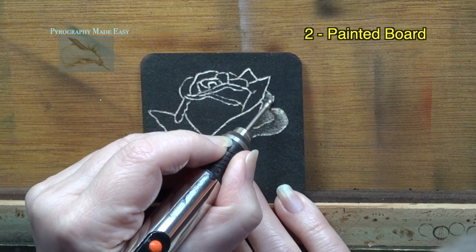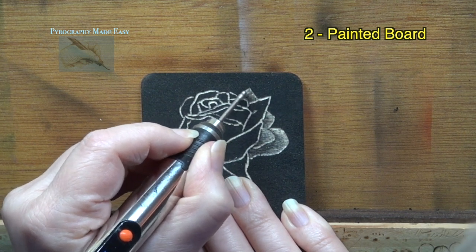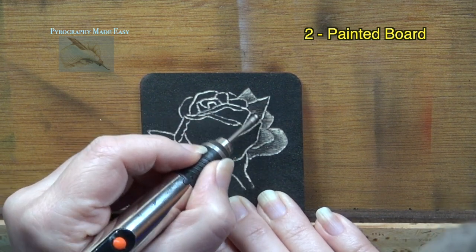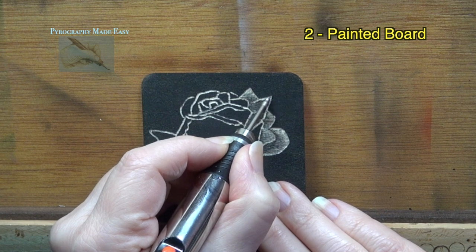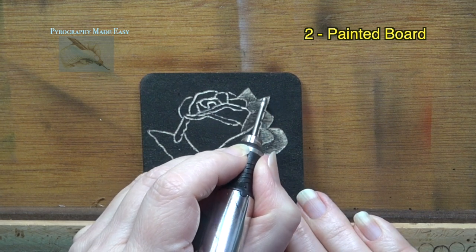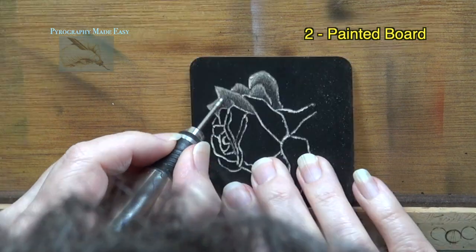I have to say that this rose turned out much better than the first one. The highlights have better gradient shading, and the sanded areas are smoother and more uniform in texture. I'm not sure if it's because of the rounded bit, or because I have a little more experience, or because of the paint — it could very well be a combination of all three. There are some differences I've noticed with the painted board, so let's talk about them.